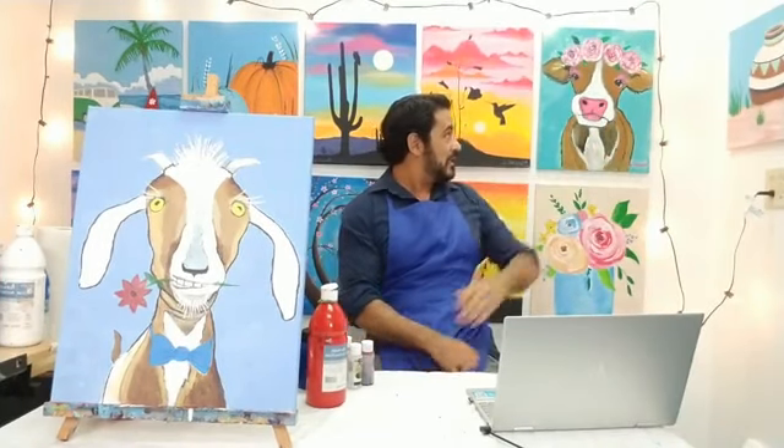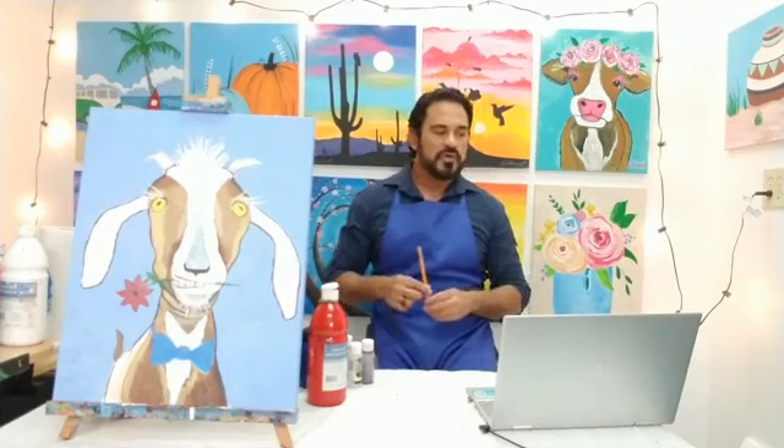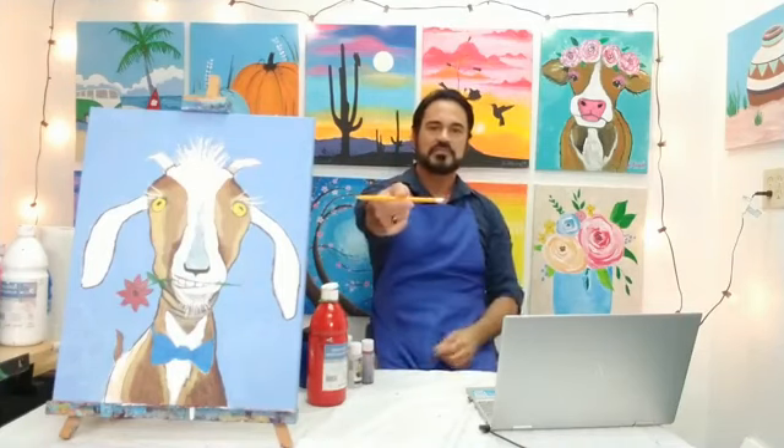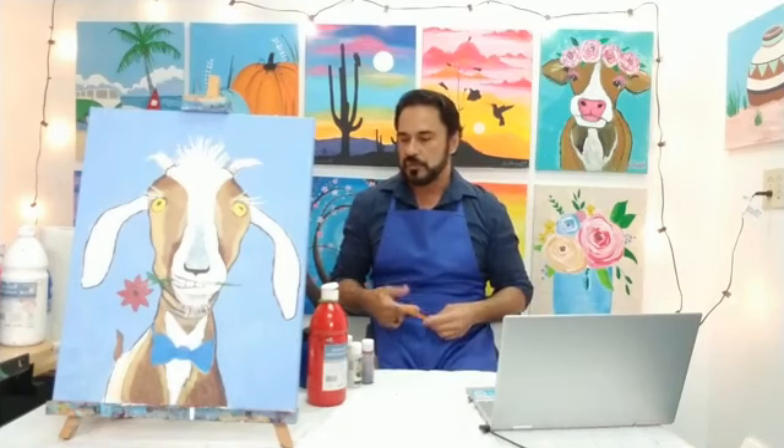For those of you without much drawing experience, do not worry, do not stress. As long as you follow along with me I promise you're going to be okay. Last month we did Bessie all dolled up — the video for Bessie is still up so please go back and take a look if you're interested. What are you guys going to need today? A pencil with an eraser, and paints — acrylic, watercolors, crayons, colored pencils, markers, whatever you've got.